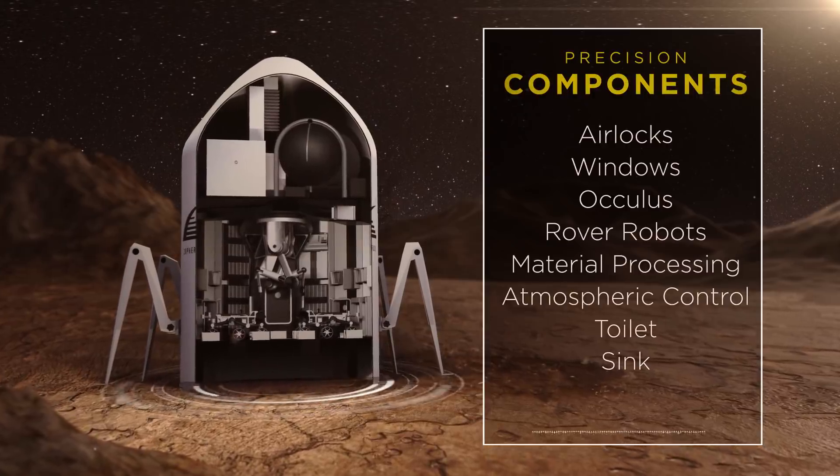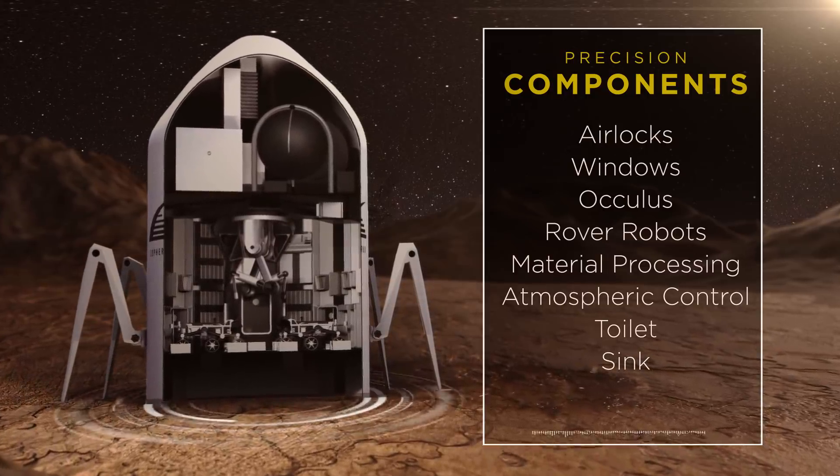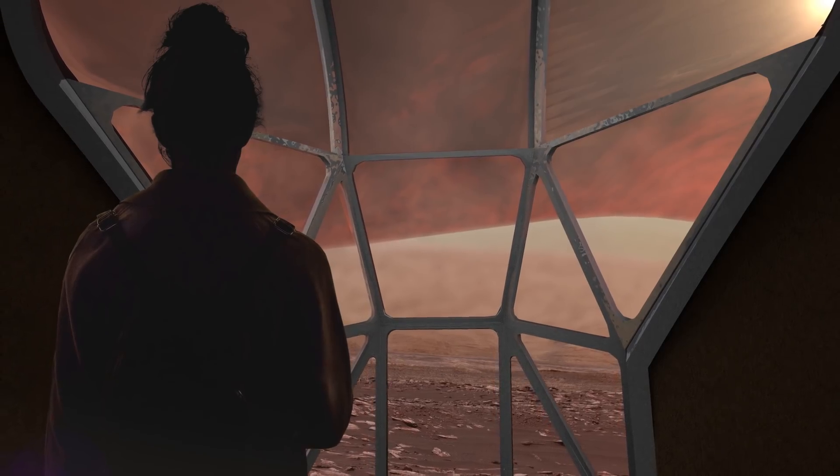Precision components, manufactured on Earth, are stored inside the print chamber for transport to Mars. These parts will be placed into the active print as needed, providing structure, access points, breathtaking views, and lighting to the interior.